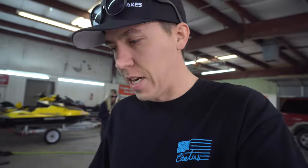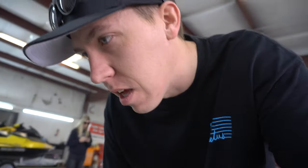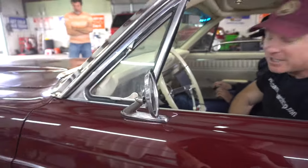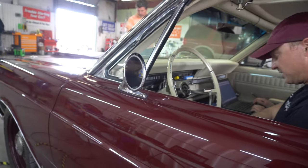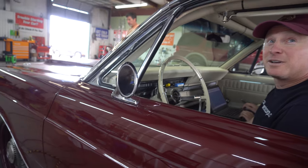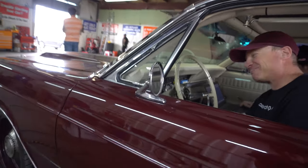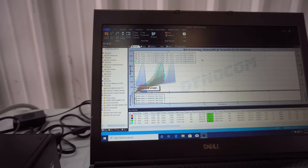With the issue sorted out and all eight cylinders firing, they make a pull at 16 pounds of boost and hit 1,024 horsepower — a big difference from running on seven cylinders. They're going to start adding load back to the dyno as they work up from there.